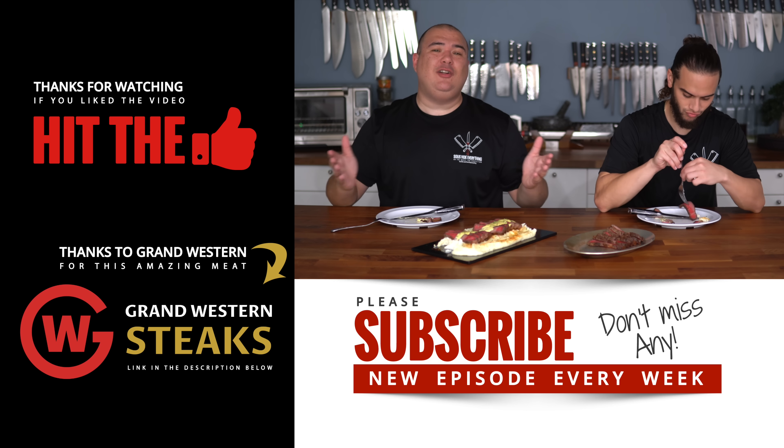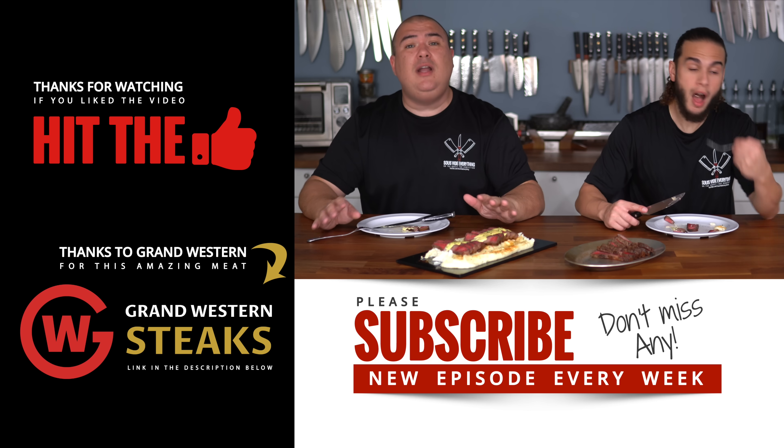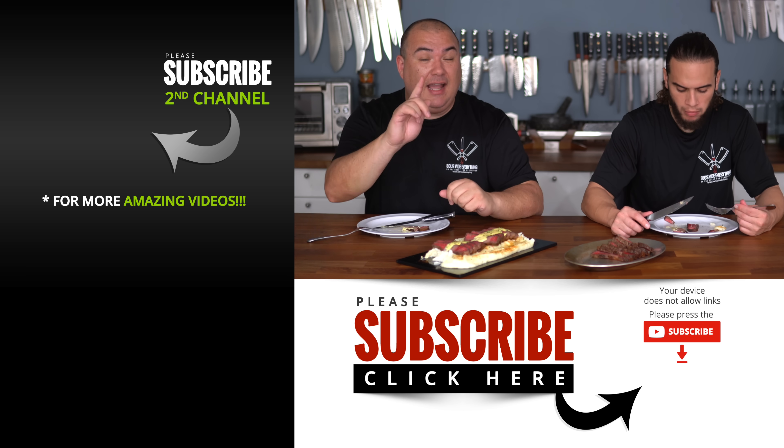Anyway guys, these are the results. I hope you guys enjoyed this video. Now there are several different ways to make this sauce — this one is foolproof, very easy to make, and delicious, and I highly recommend it.